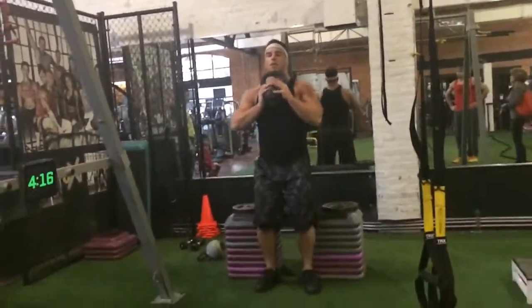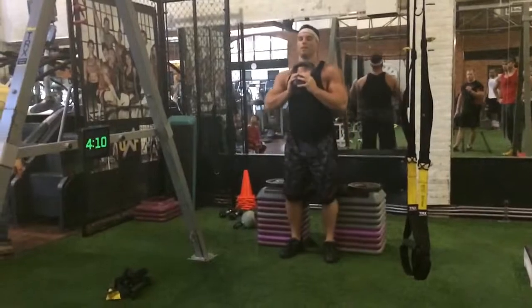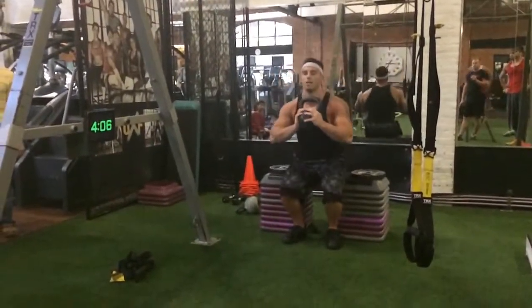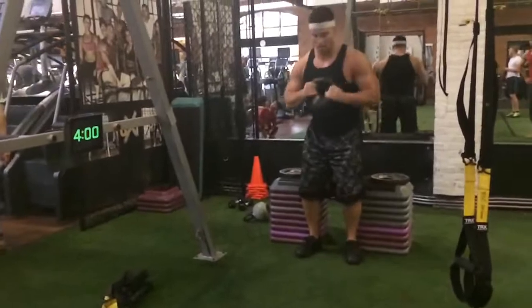1, 2, 3, 4, 5, 6, 7, 8, 9, 10, 11, 12, 13, 14, 15, 16, 17, 18, 19, 20. One minute down.